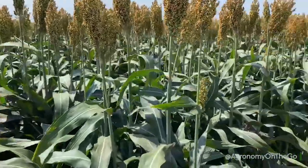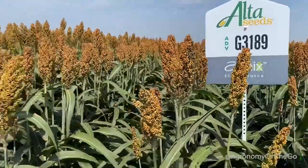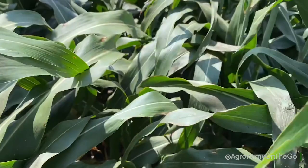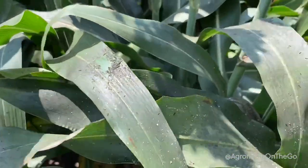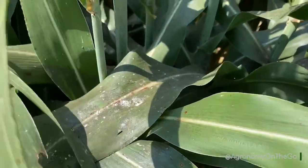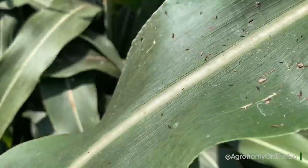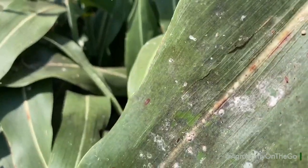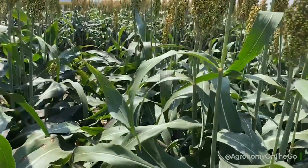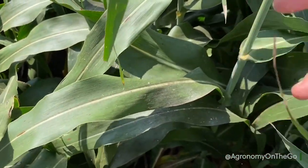We are right here in front of one of our aphid tolerant hybrids, the 3189. It's been a great product for us this year. But right next to it, we have a block of our non-aphid hybrid, and what we can see is just a tremendous amount of black sooty mold forming on the leaf. Overall, this is a very sticky substance when it's active in their feeding.